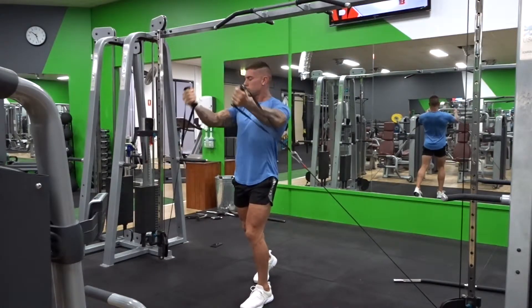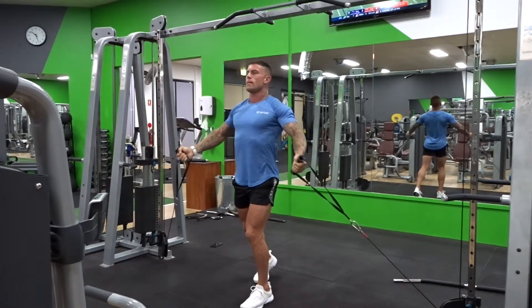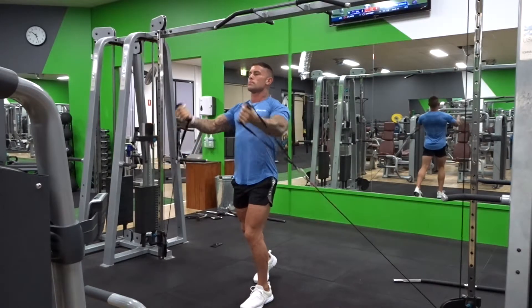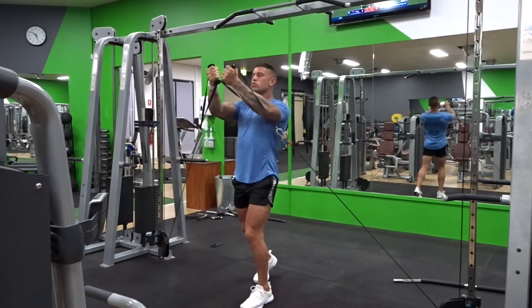Now what we wanna do is get a big stretch at the bottom, as always with flyers, slight bend in the elbows, split stance for more stability so you can load up with a bit more weight. Make sure you're getting a full range of motion, bring it right to the top, squeeze, control, activate, then release nice and slow, keep the tension on at all times.